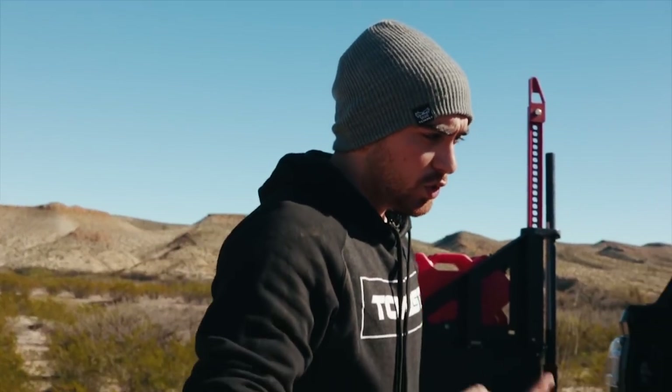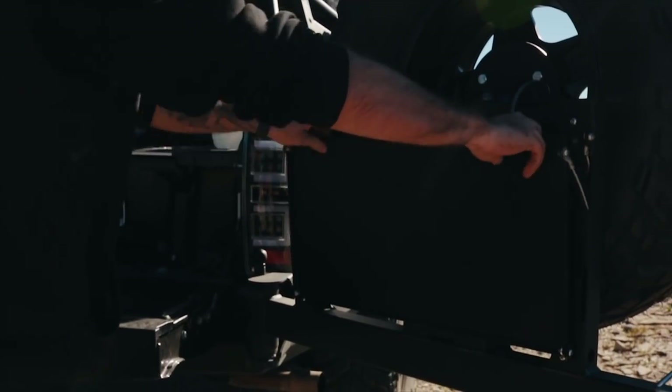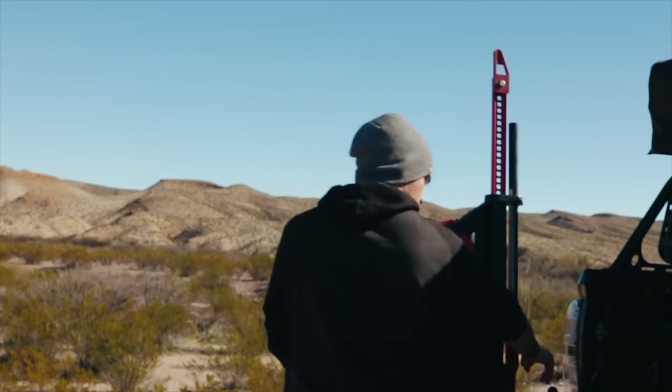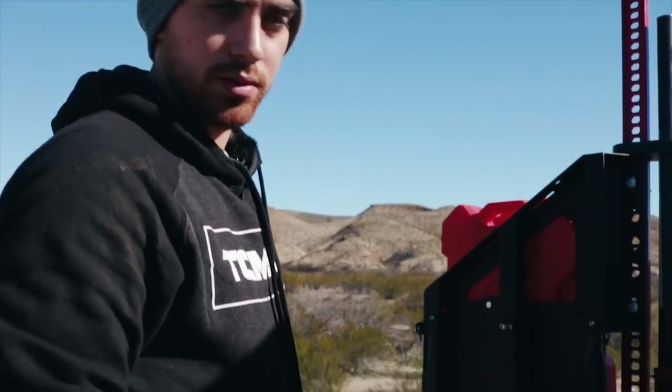The dual swing outs have three mounting locations. Here I'm going to set it up in the second one, which allows me to bring out the table — giving me more space to cook or do whatever I need to do while I'm camping. And it has a second table and a third table as well.